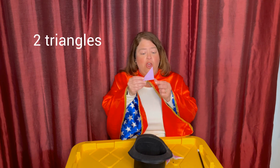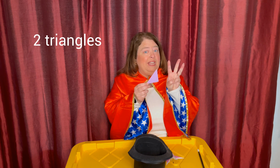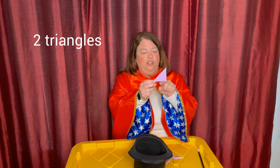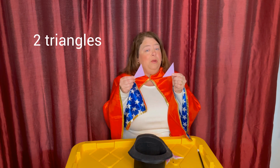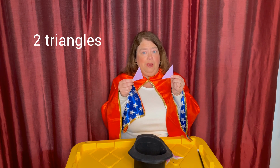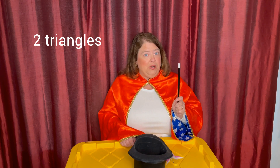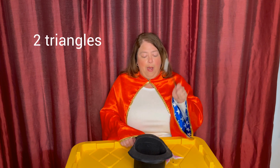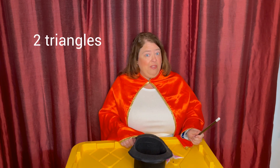For today's first trick, we're going to take two triangles. Notice that these triangles do not have equal sides, but there are three sides to a triangle: one, two, three. So I'm going to take both of my triangles and combine them to make a new shape. We're going to put them in the hat — one, two. Then we're going to pick up our magic wand and say the magic words. Abracadabra, poof! What shape do you think is going to come out of the hat now that they're combined?